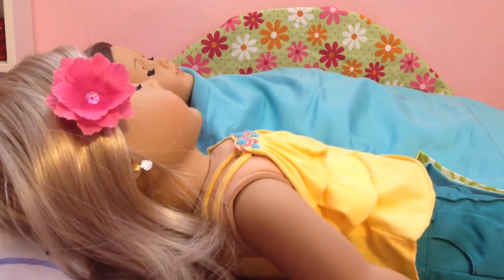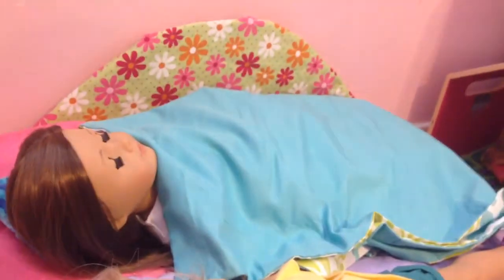That's how you make a trundle bed with bedding for your dolls. I hope you enjoyed and liked this video — give it a thumbs up and comment down below if you made it and how it went for you. Thanks for watching, bye.